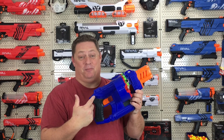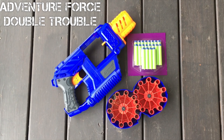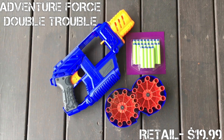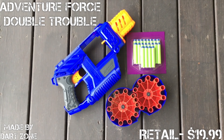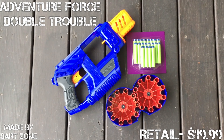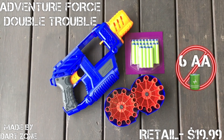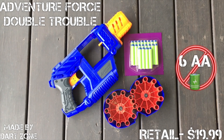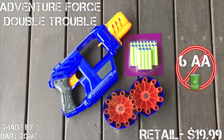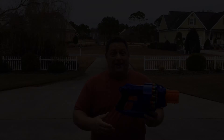This blaster is absolutely awesome, but we're still going to go ahead and crunch all the numbers for you. Say hello to the Adventure Force Double Trouble. This blaster retails for $19.99, was designed by Dart Zone for the Adventure Force Walmart brand. It is a battery-powered flywheel semi-automatic blaster requiring six AA batteries, which are not included. But for $19.99, here's what does come: the blaster itself, a twin 20-round capacity drum, and 20 Dart Zone Wafflehead darts.